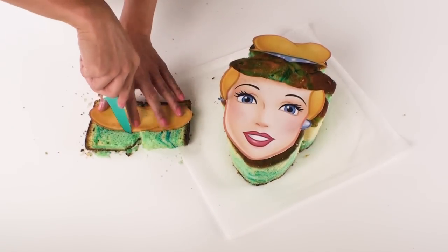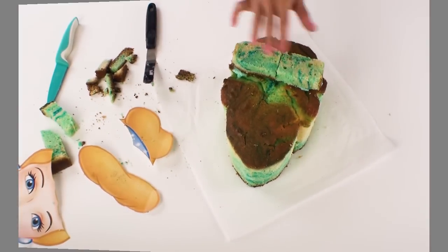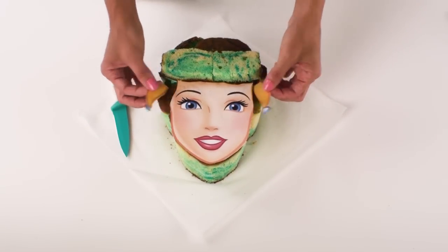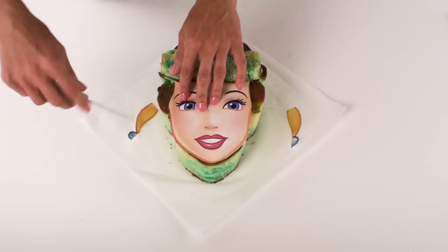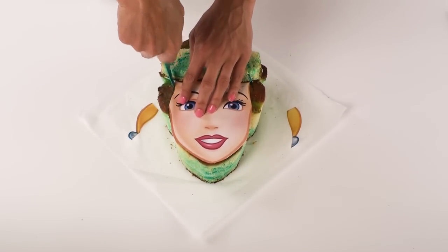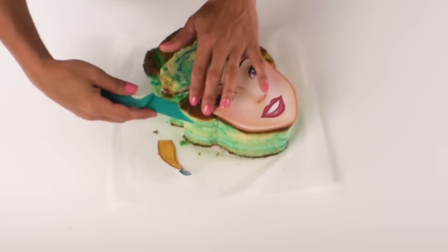Then using a little bit of buttercream I'm just going to attach it to the top of the cake. For Cinderella I don't need to do too much carving to create different levels and dimensions. All I'm going to do is remove the side parts of the template of her hair and just make a diagonal cut into the cake, removing this little piece of cake so that the sides of her hair taper away from her face.